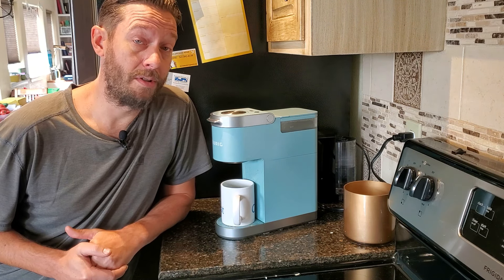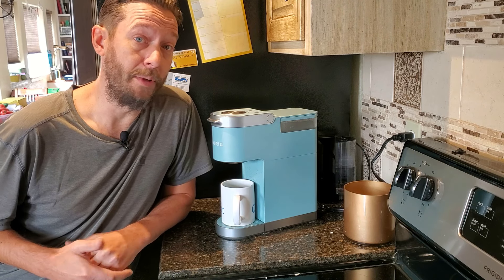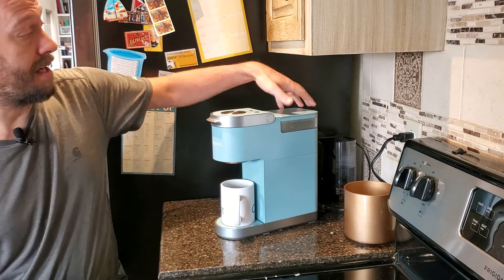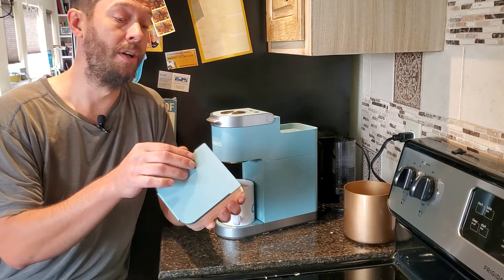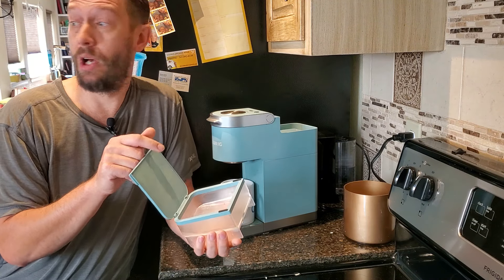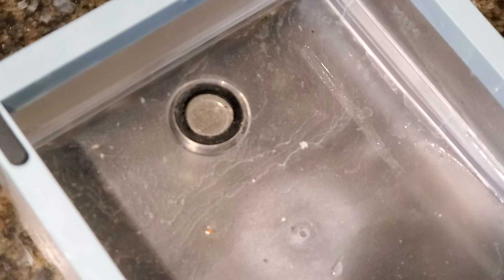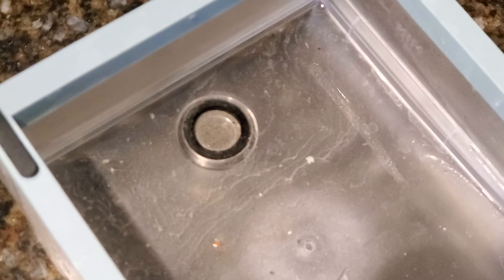I want you to understand that there are lots of little components to this machine that need to be cleaned. This is the K Mini Plus, which means the reservoir can come off. If you don't pull this off and run it through the dishwasher or scrub it in the sink, it will get pretty grimy in there. It's just water — you're only putting water inside it — but it gets pretty gross. You have to clean it out.